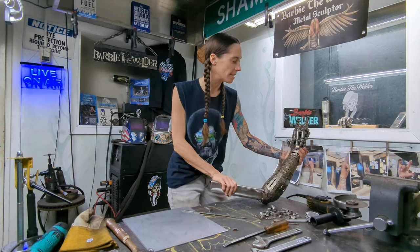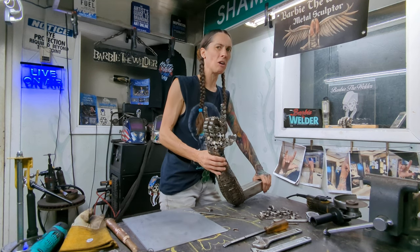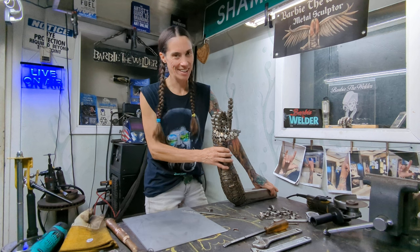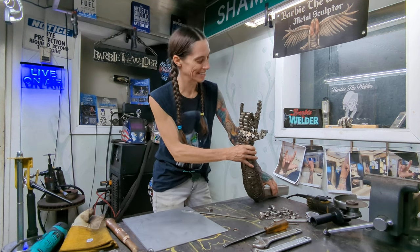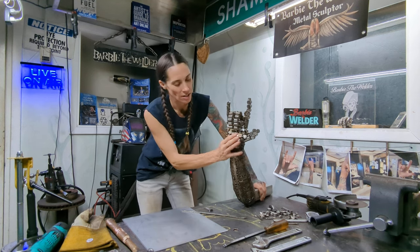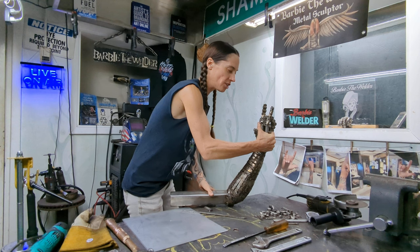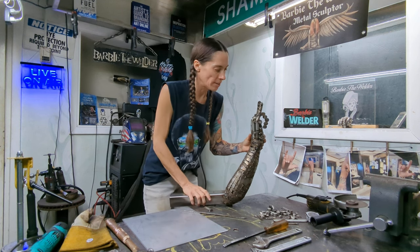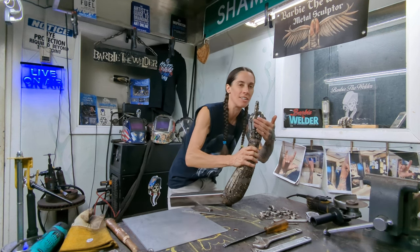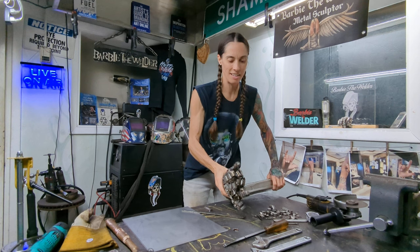So today, getting back at it is getting this hand right. You can see it's just — we're going to say it's welder rough. I think the palm is a hundred percent where it's supposed to be, and it's just so cool to see this really start to come into shape. There are a lot of different angles you have to look at to make sure it looks the same from the front, back, and sides. Today it is making sure that the hand is a hundred percent.